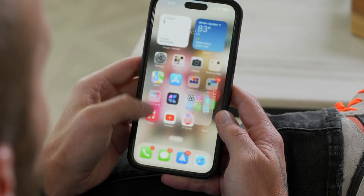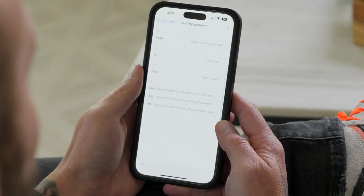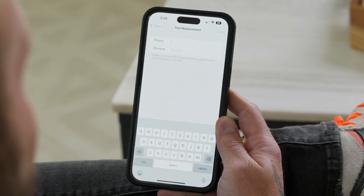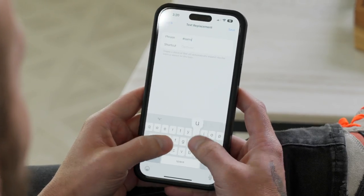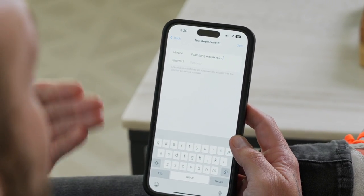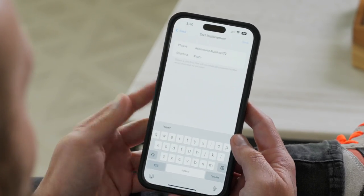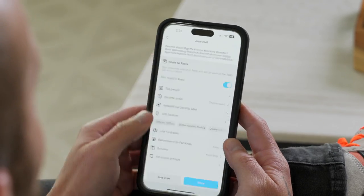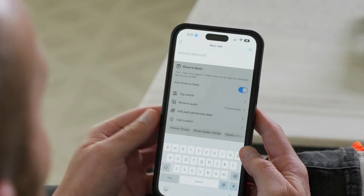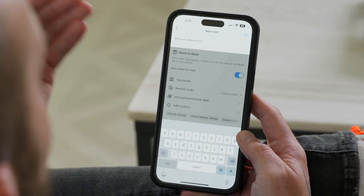Let me show you how I set this up. Go into Settings, then General, then Keyboard, then tap on Text Replacement, and tap on the plus symbol in the top right. From here, build out your phrase — the phrase is the hashtags you want added to your post, such as hashtag Samsung, hashtag Galaxy S22 for all your Samsung posts. Then go under Shortcut, which is the keyboard shortcut — I do hashtag SAM for Samsung. Now if I type 'hashtag SAM' and space, you can see it fills in the two Samsung hashtags I just created. This is a lifesaver and it's going to save you a ton of time with your social media posts.